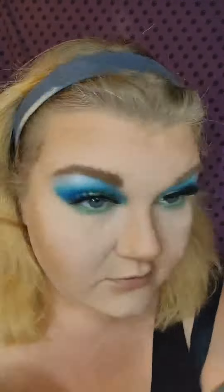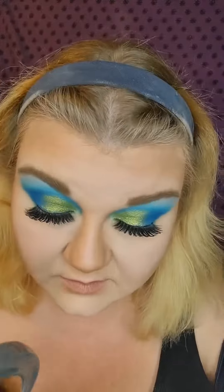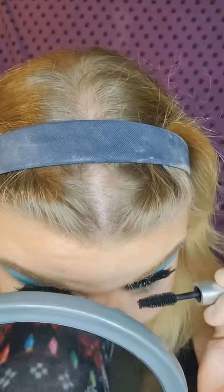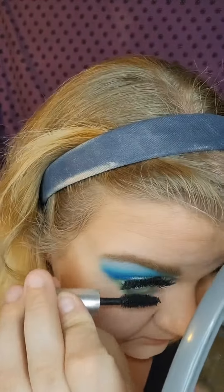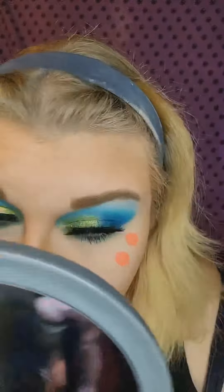I'm finishing off my brows with the Elf Wow Brow Gel — one of my favorite products. Elf is amazing, and this brow gel just cannot be beat. I might wear too much mascara — I don't know, you guys decide. Going in with mascara again, making sure I get those bottom lashes.